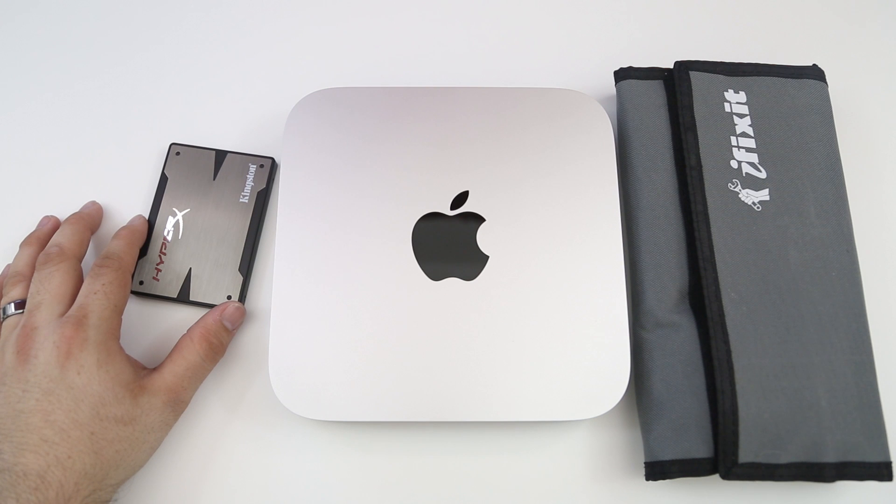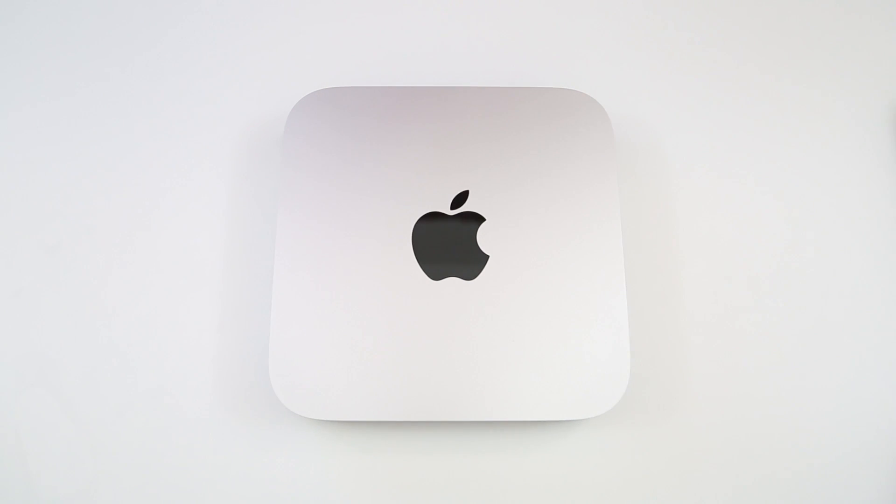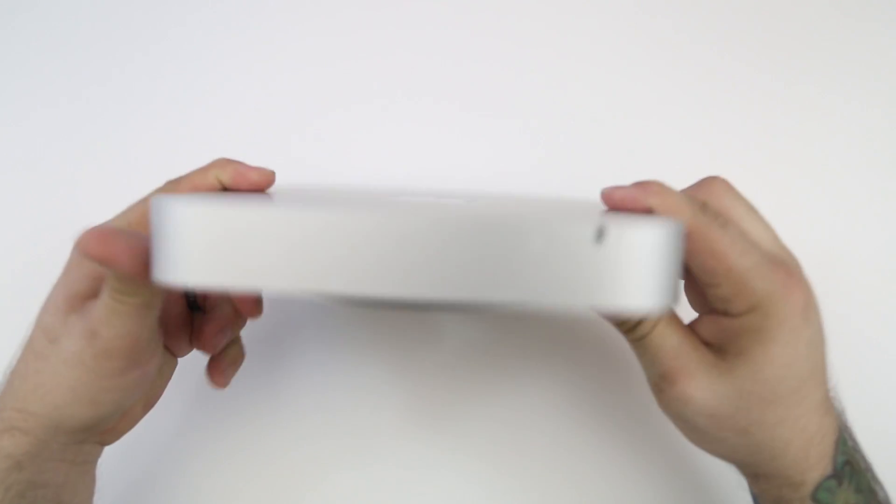Keep in mind this is an advanced and intermediate tutorial, so I cannot be held responsible for any damage that you might do to your Mac mini. This will void out your warranty, so keep that in mind.